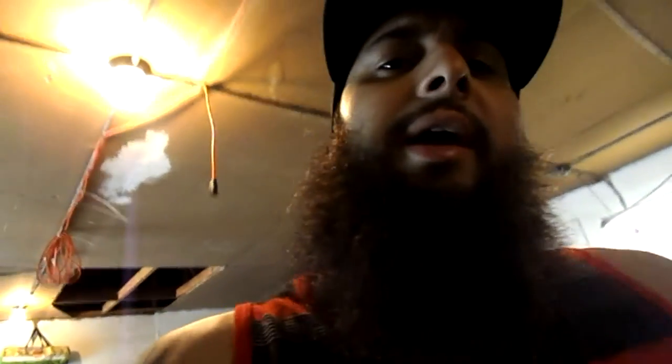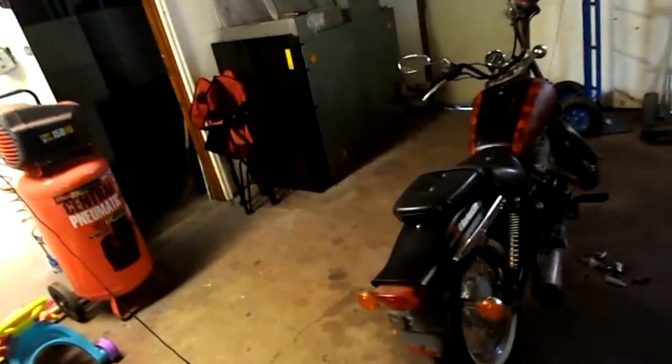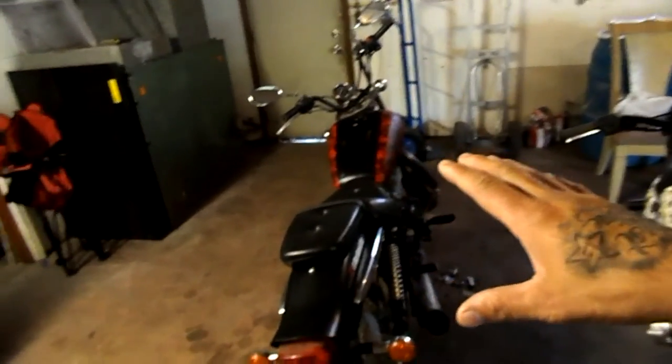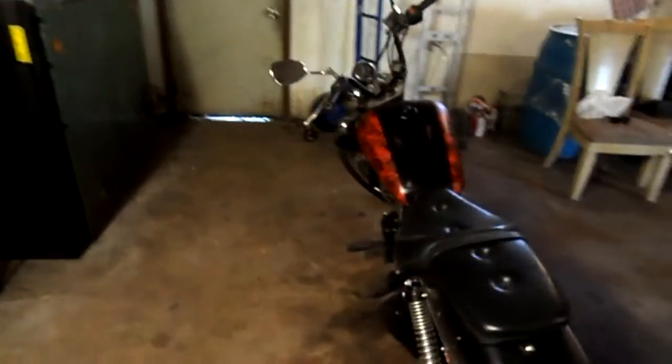I want to get these little mud flaps that are right here back into the back of the Civic. And I wanted to ask you guys if you would be interested in a motorcycle build — basically taking this bike and converting it into a bobber. That's kind of what I had in mind.